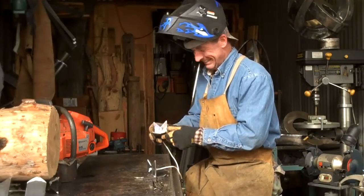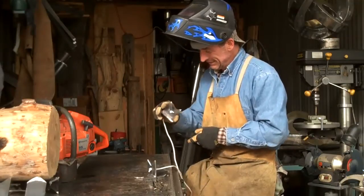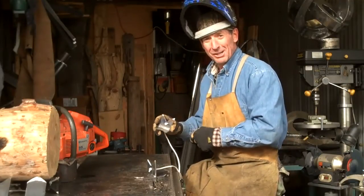Hey there. How are you doing today? I just finished welding up my first set of log dogs. You want to see them? Come here, I'll show you.